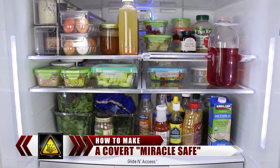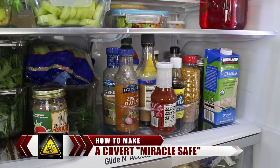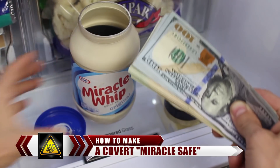The average burglar will spend 8-12 minutes rooting through your personal items, looking for anything of value. So for this project, I'm going to show you how to turn an old jar of salad dressing into an inconspicuous secret safe that's completely hidden in plain sight.